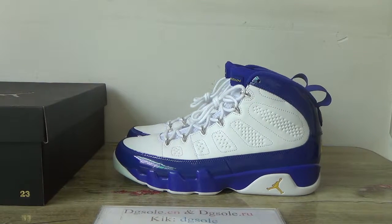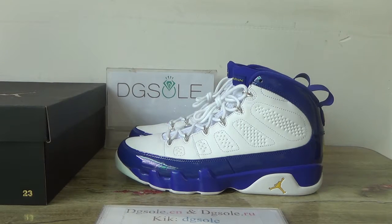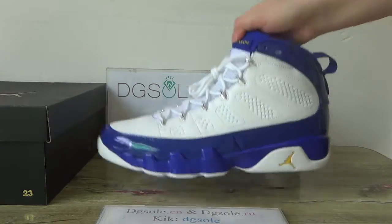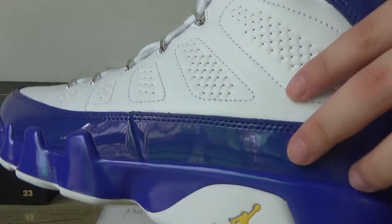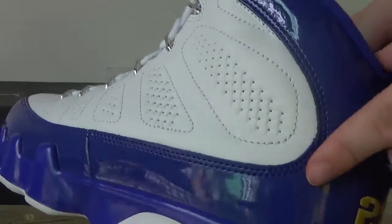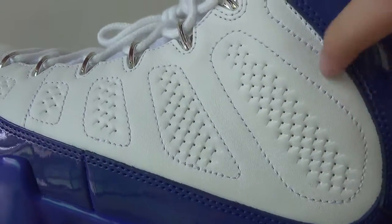Hello guys, nice to see you. This is DJ's song — welcome to check our website. Here you can check the Jordan 9 Kobe brand. You can check the detail; on this side you can see the blue paint leather, and here you can catch the stitching — very nice. There are also some holes on this square part here.